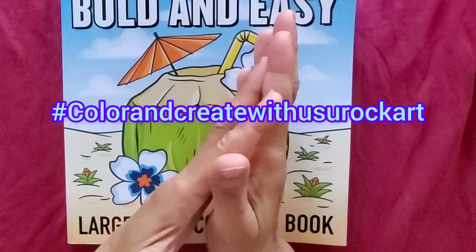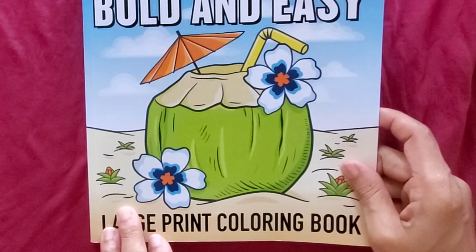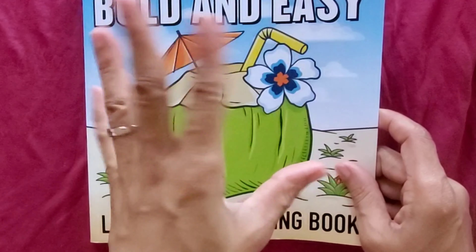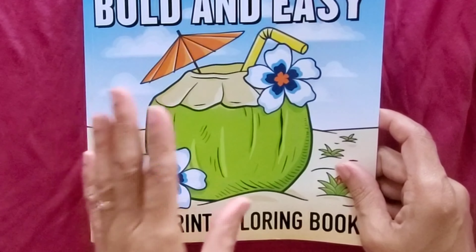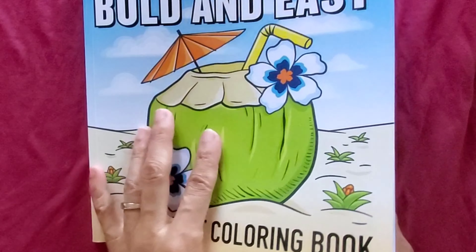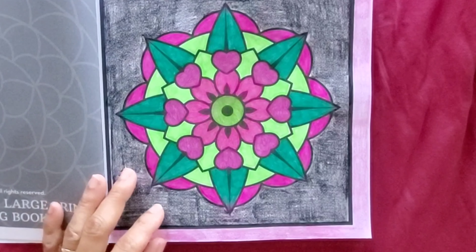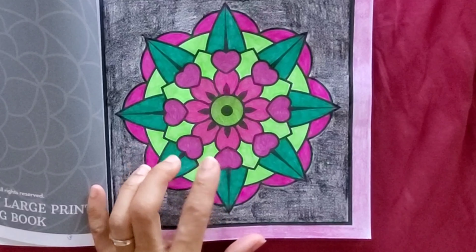I enjoy doing mandalas. I chose this book here — Bold and Easy Large Print Coloring Book. You don't have to necessarily do this book, but this is a book that some of the people are doing. You can do any coloring page. So let me show you my mandala — I just chose this one and I got three colors.